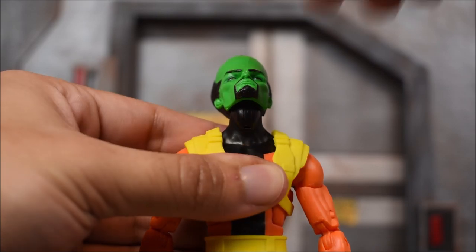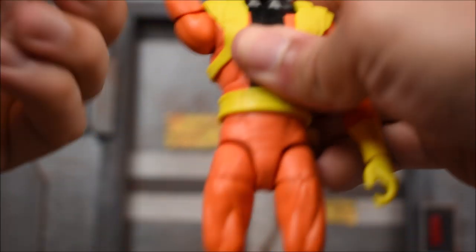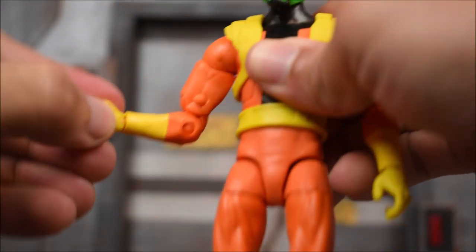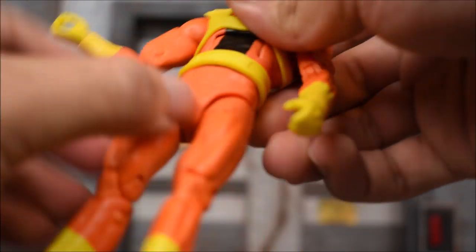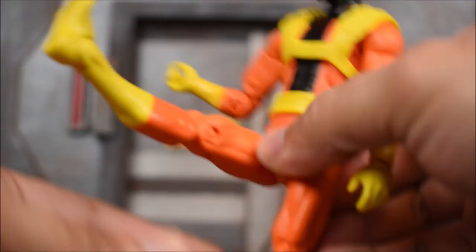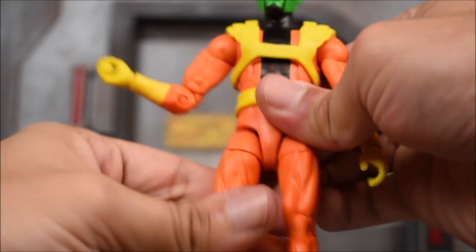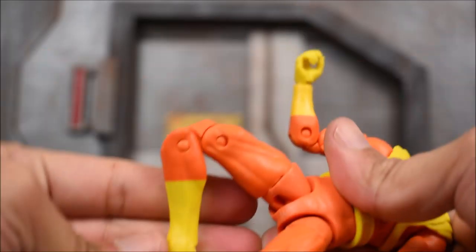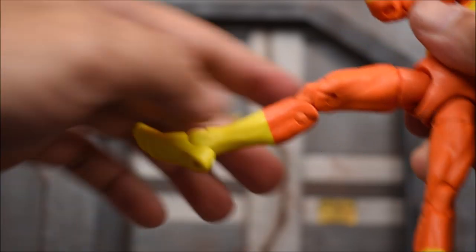Let's get to the articulation. The head swivels left and right; you can look up — it's on a ball joint with a hinge, so it's got some good range. He'll look down about that far. The arms go forward and back, in and out. We have a bicep swivel, double-jointed elbow, ab crunch, and a waist swivel. This waist piece is a separate piece, just to mention. The t-joint legs will kick forward about that far, and back in and out about that far.